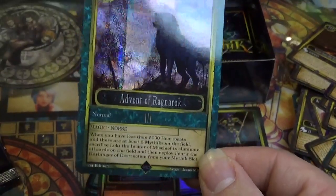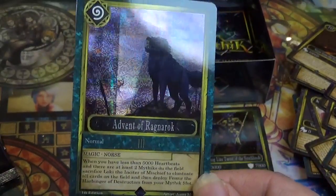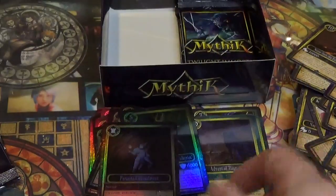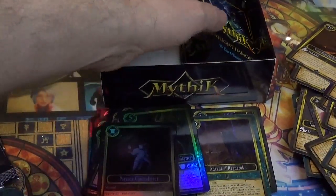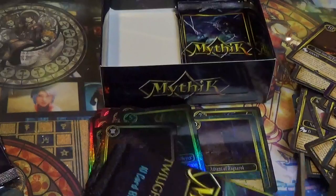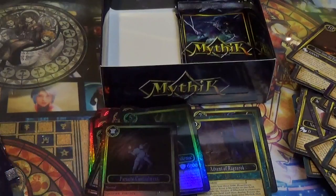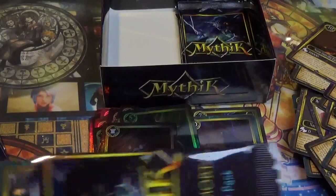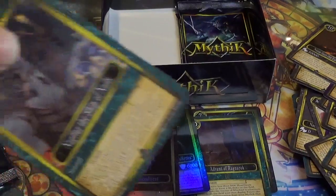Beautiful art to go with our Holo Wolf. At the end I'll take a look at the higher rarity cards and see their effects — I just want to make sure I don't run out of battery life before then.